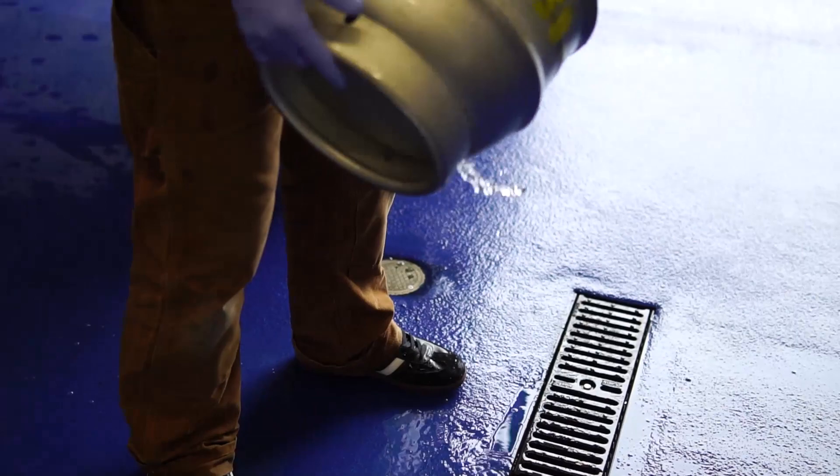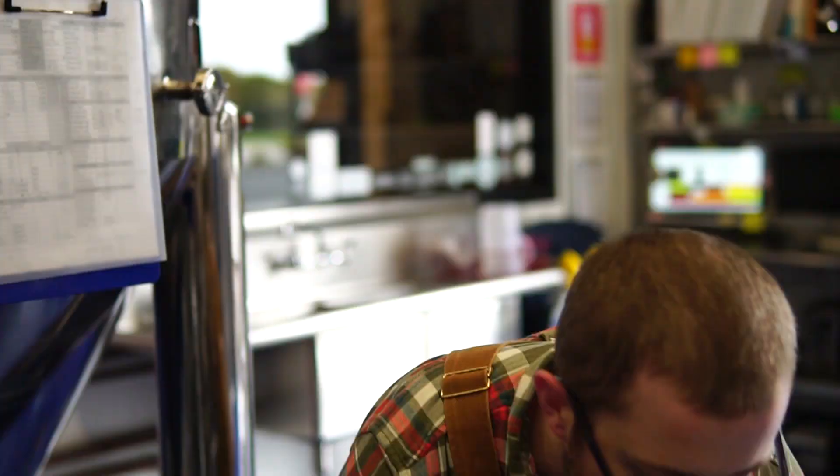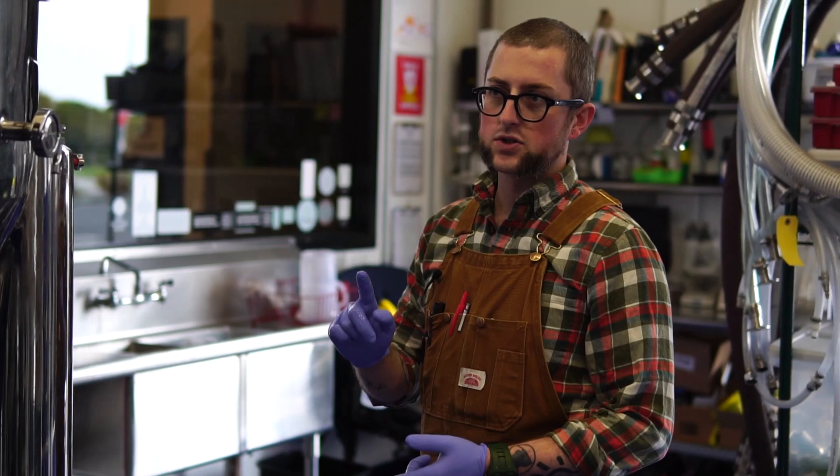The cask isn't fully ready yet. At this point we still need to add biofine — a fining agent — and we need to CO2 purge it. Because this cask is going to be destined for a beer engine, we're not going to add priming sugar. If we were to add priming sugar, we would add that with the biofine, then CO2 purge the cask, then fill it. The same with any additions we might make, like dry hops or any other additions.